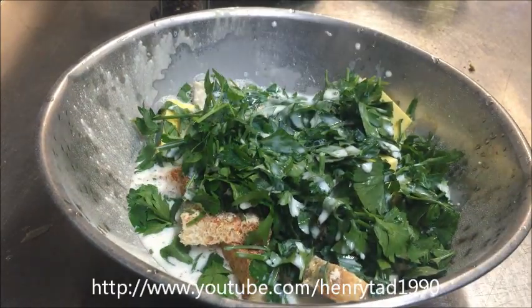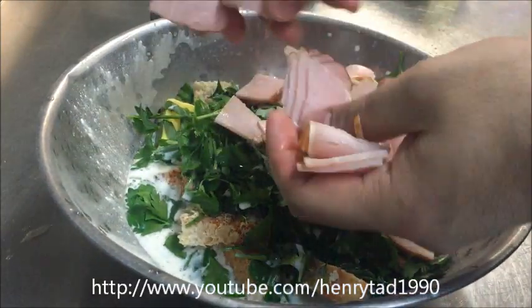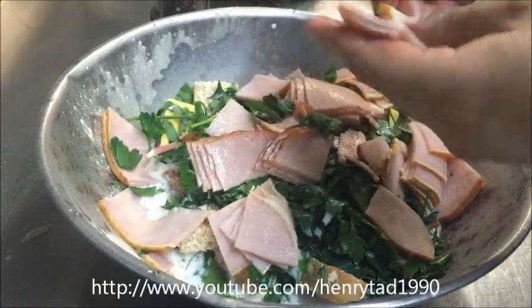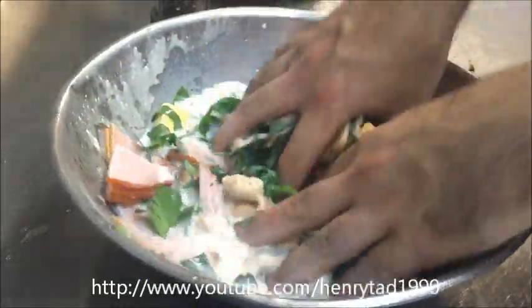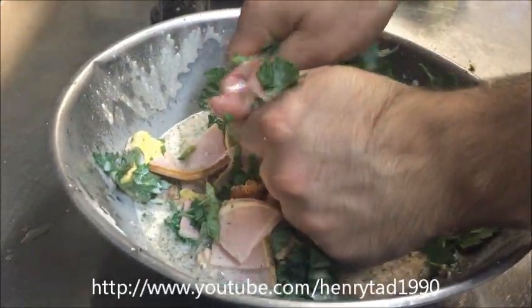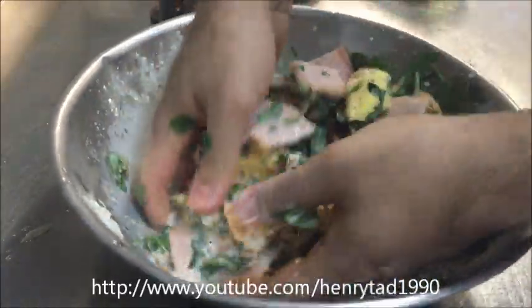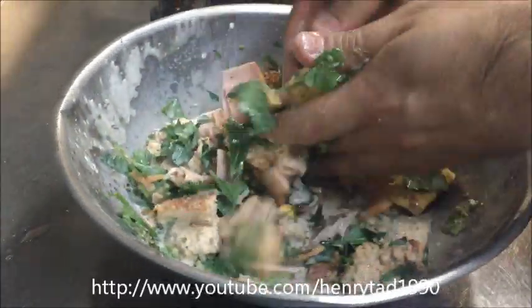I'm using full cream milk here for extra flavour. Now this step is optional — I'm also going to add about a cup of chopped bacon, but that's completely up to you. Now just go ahead and mix this all together, squeezing the butter into smaller pieces as you go. We just want the bread to absorb all that.